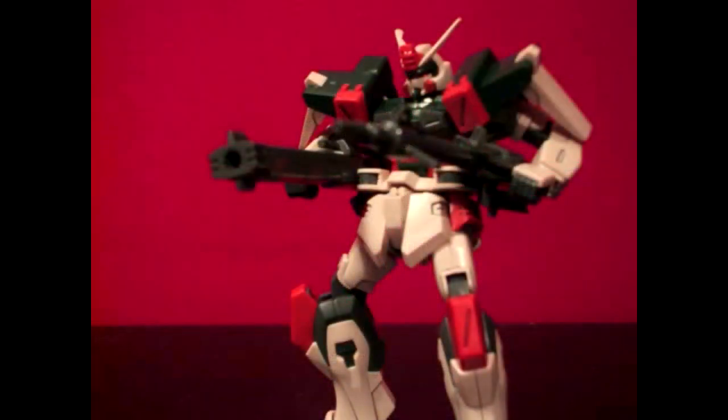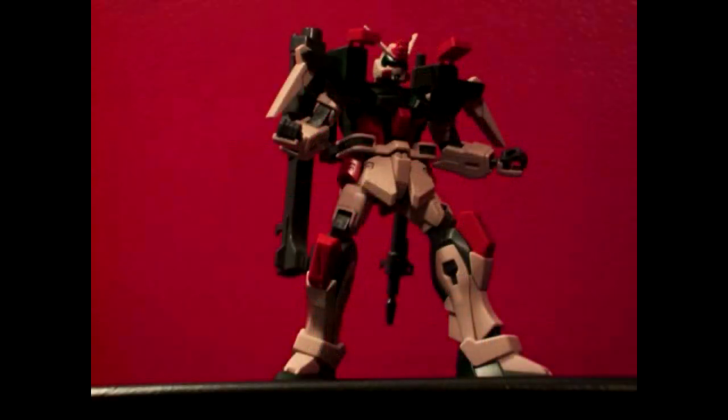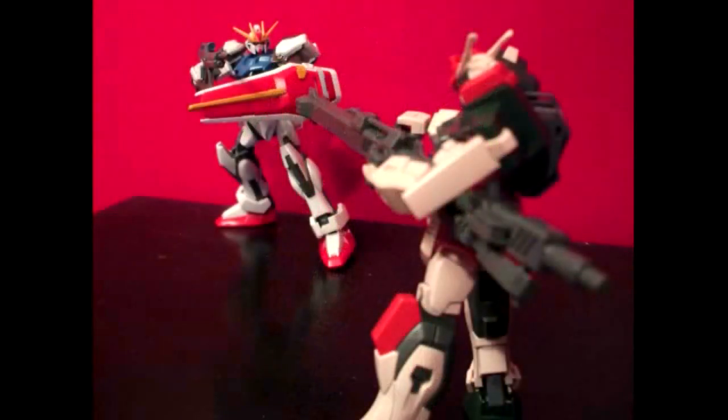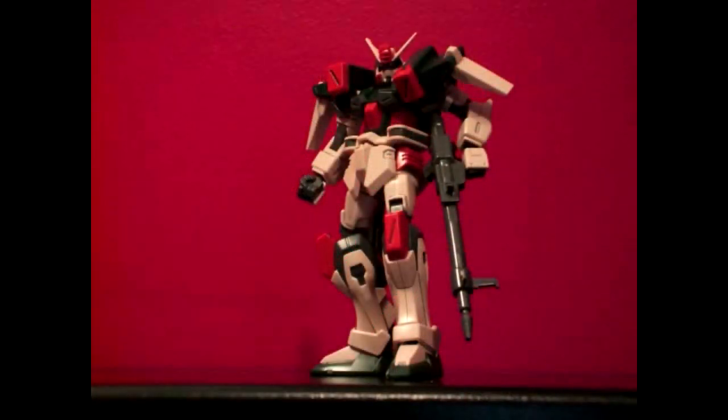Can I recommend the 1/144 scale high-grade Buster Gundam for a thousand yen price tag? Absolutely. That's roughly 11 US dollars, and for the posability you get with this kit, it's pretty good. Obviously it's going to be hindered a little bit by the weapons, but at the same time the weapons are pretty nifty for this kit. You don't have to put a whole lot of effort into it to make it look nice, but if you want to paint it, it will probably look better. Overall, I'm quite pleased with the high-grade kit, and it's even better because the Buster Gundam is one of my favorite mobile suit designs from Gundam Seed.